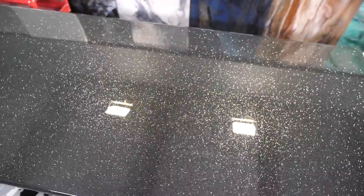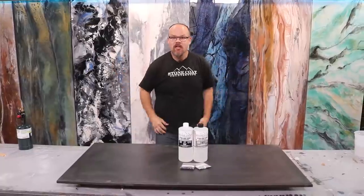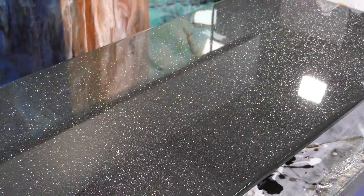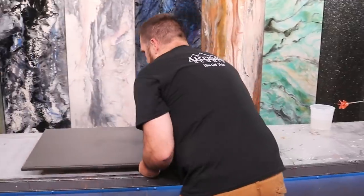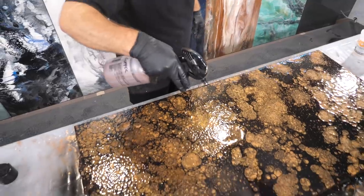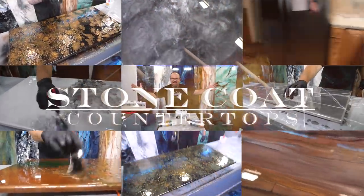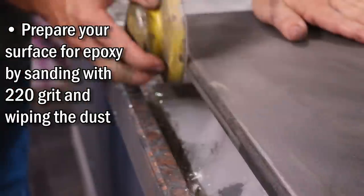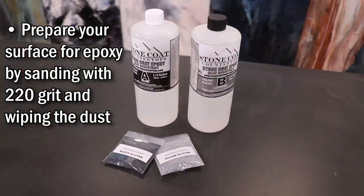Have your countertops seen better days? In this video we're going to teach you step-by-step how to make wood resemble black galaxy granite. This is one of our most popular colors and we're going to show you just how simple it is to up-level your old worn spaces and make them look new. Let's get started — the recipe is simple.